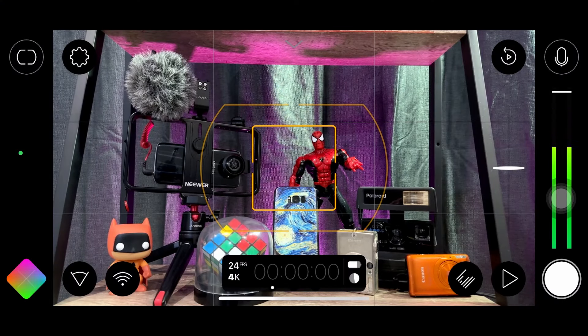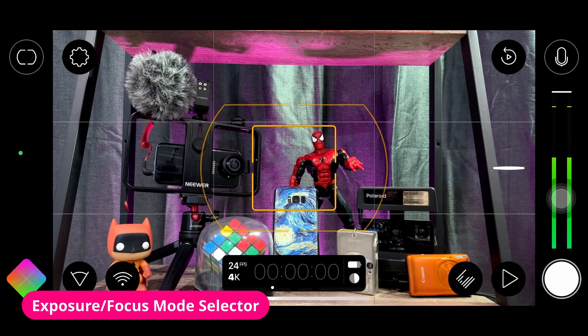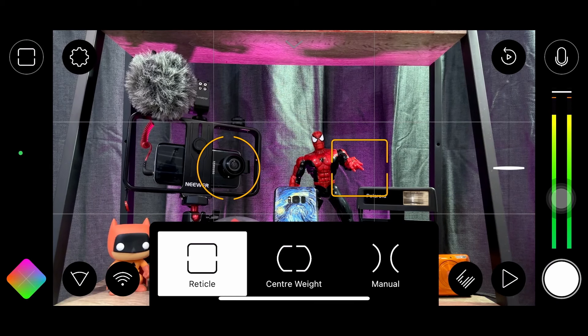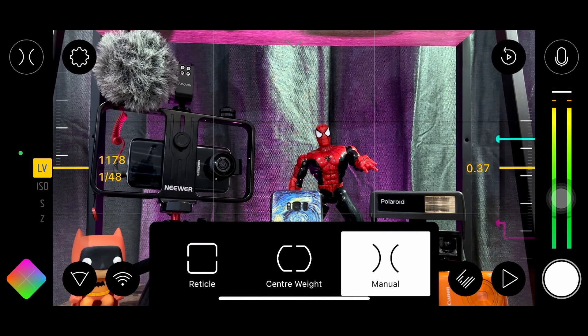Here we are with the brand new interface of Filmic Pro version 7. The first new thing is a dedicated exposure and focus mode selector. In the top left, you can set it on reticle mode — how it was with V6, with two separate independent reticles. Then there's center weight mode, which is brand new, where everything is targeted in the center for focus and exposure — just tap to lock in. And lastly, manual mode, where you can control everything independently, like shutter speed and ISO.